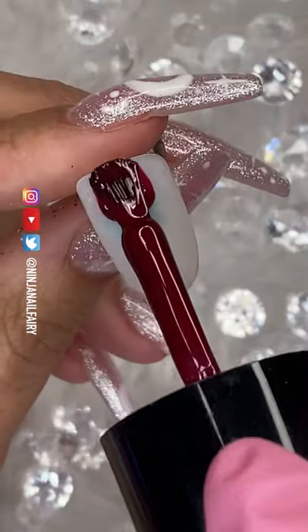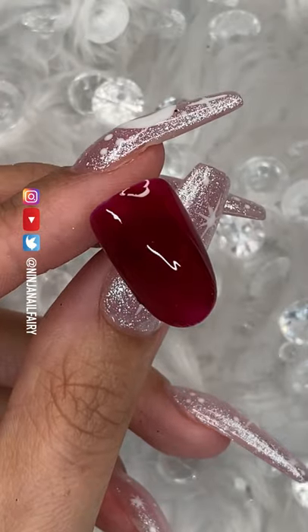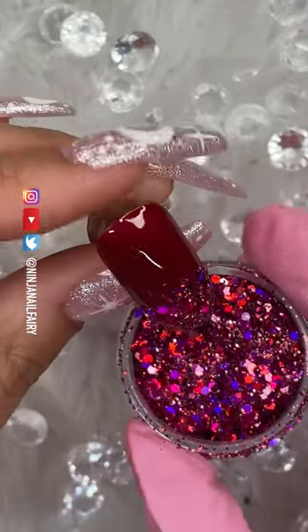The easiest gel glitter ombre ever. I'm using Vixen gel polish, applying two coats and curing between layers. Cherry Bomb glitter has to be one of my ultimate favorites from my website — I'll link it down below for you guys.